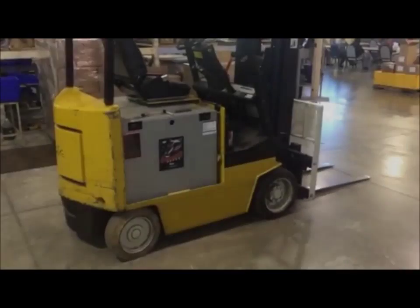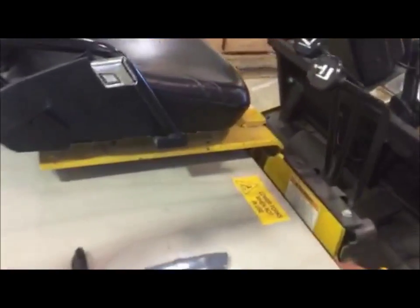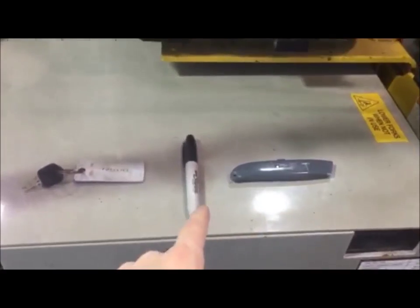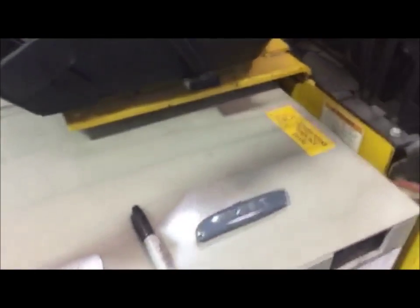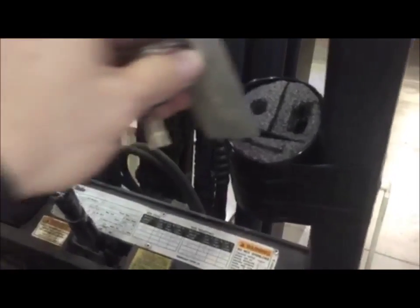Today's improvement is a quick fix we did for the forklift. A lot of times when we're on the forklift, we're in need of a knife to break down boxes or open a skid, or a marker to mark the pallets, and we need a spot to put the keys. So what we did was we took some Kaizen foam and put it in a little desktop organizer for pens. Now we have a spot for the key, the marker, and the knife.